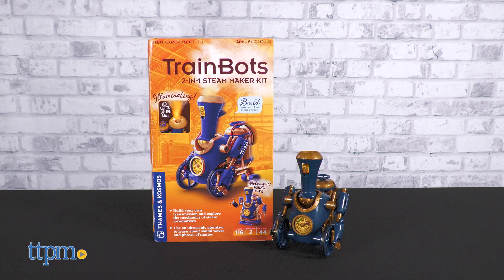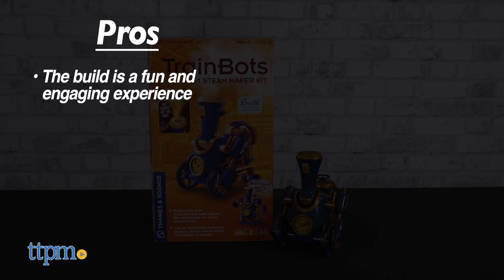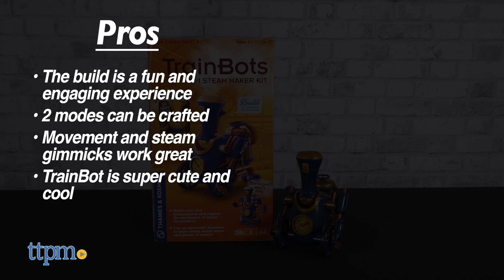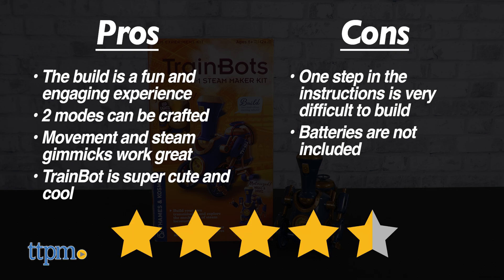The Trainbot Steam Maker Kit has very solid pros. For nearly the entire build, it's a fun and engaging experience. You can craft one of two different modes, and the movement and steam gimmicks work great. Also, come on, the Trainbot itself is super cute and cool in equal measure. The only cons are that one step on page 19 is unreasonably difficult to pull off without tape, and batteries aren't included. The fun factor here is so high that we still give the Trainbot 2-in-1 Steam Maker Kit from Thames & Cosmos a well-deserved 4.5 out of 5 stars.